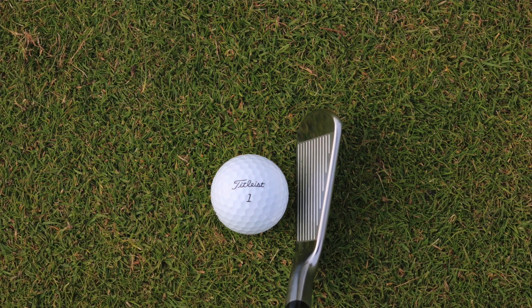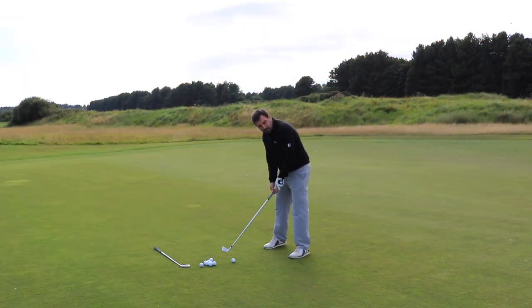If you're a purist this is definitely one for you. If you're not a great ball striker you really want to be looking at something with a little bit of help. I'm going to give this a hit first up.